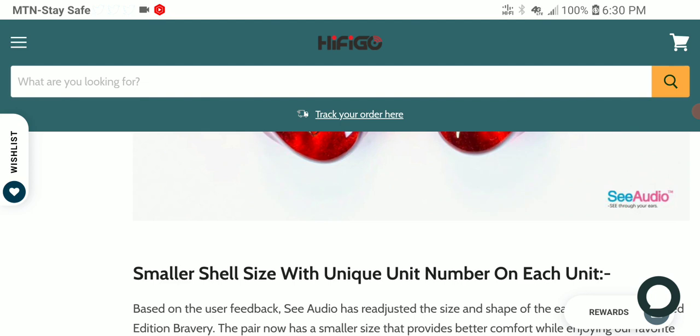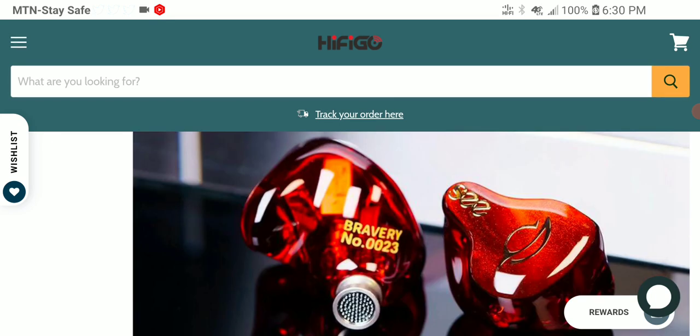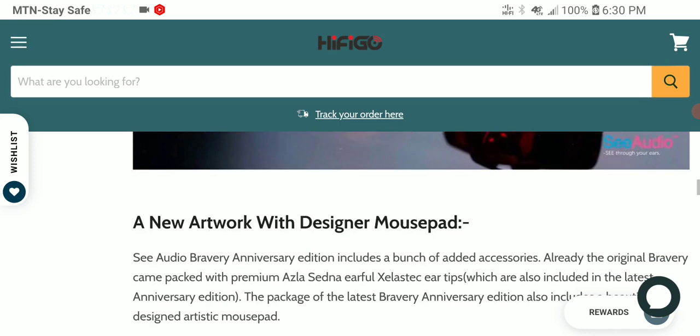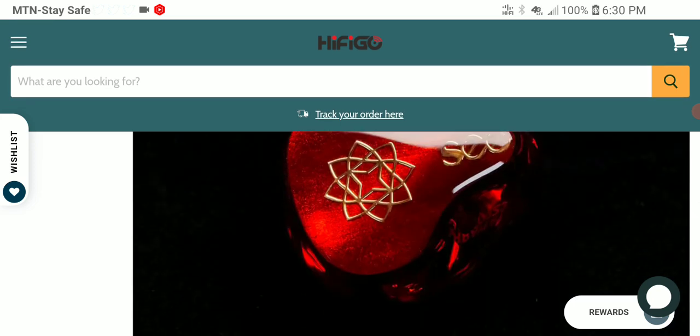In terms of technical specs, it has 18 ohms impedance and 110 decibels of sensitivity. It's coming with a two-pin connection as well. In terms of pricing, it's going to be priced at $300. Subscribe to the channel — I'll leave a link to where you can get it in the description if you're interested. See everybody next time.